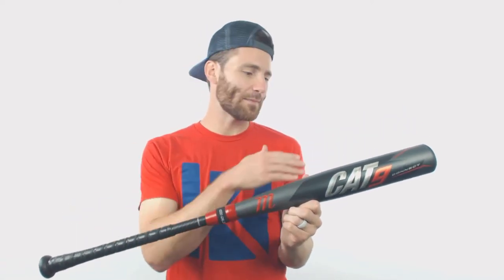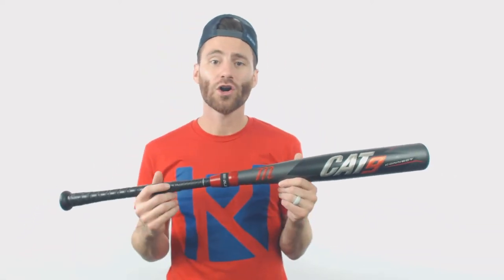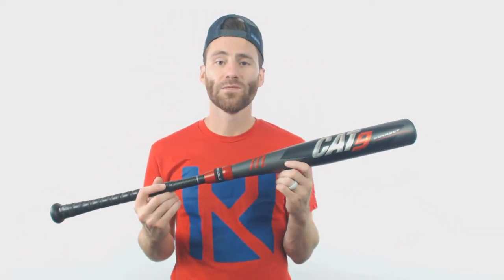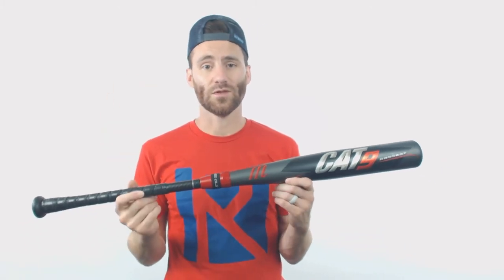Best place to start with any bat is going to be the barrel, right where the magic is going to happen. We're going to have a new AZR aluminum material here on the barrel. It goes through a three-stage thermal treatment process that's going to allow for better feel, more forgiveness, and more performance when you connect with a baseball.